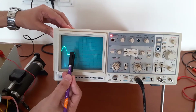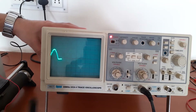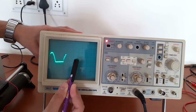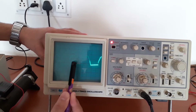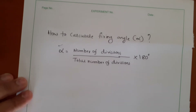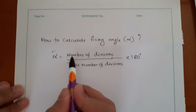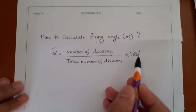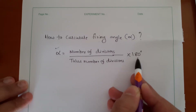Now we are able to get the output voltage. Let us consider the waveform obtained. This is our full cycle — starting from this point and ending at this point. But here we will be considering only the half cycle. Now let us learn how to calculate firing angle alpha. You can use the formula: number of divisions divided by total number of divisions, multiplied by 180 degrees. We use 180 degrees because we are considering only the half cycle; otherwise it would be 360 degrees for a full cycle.